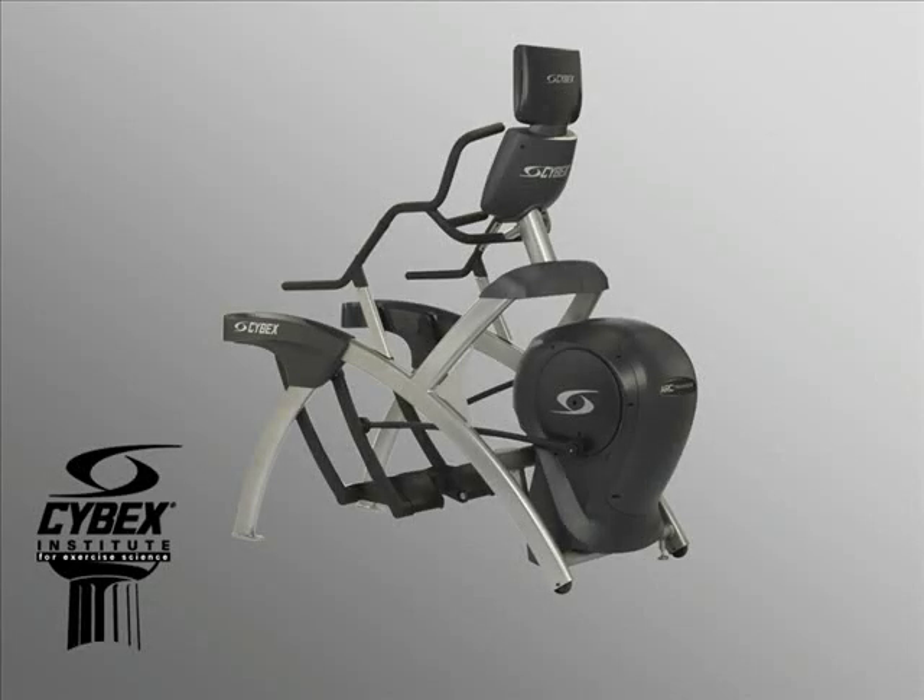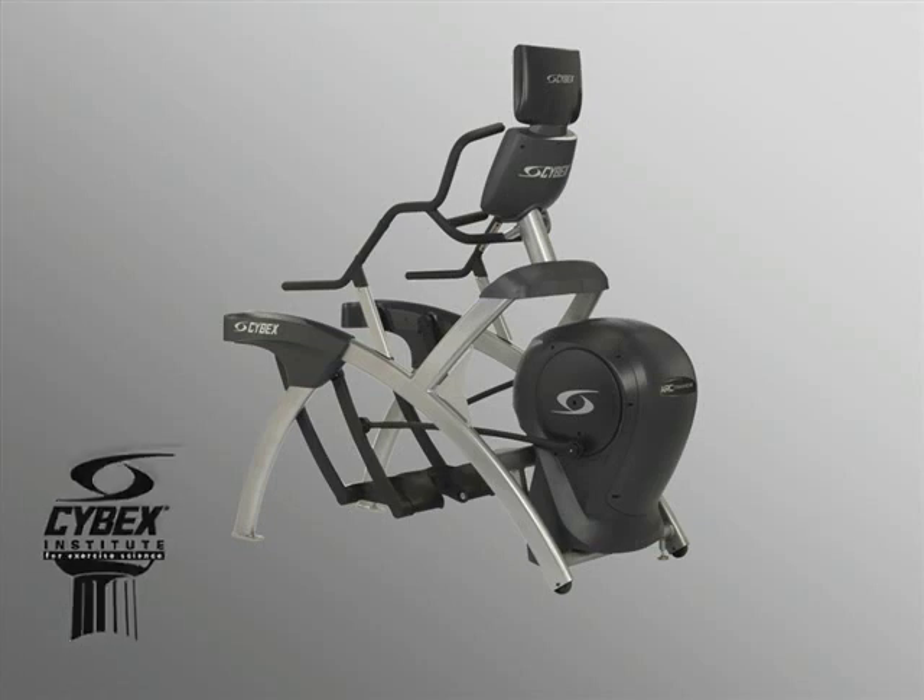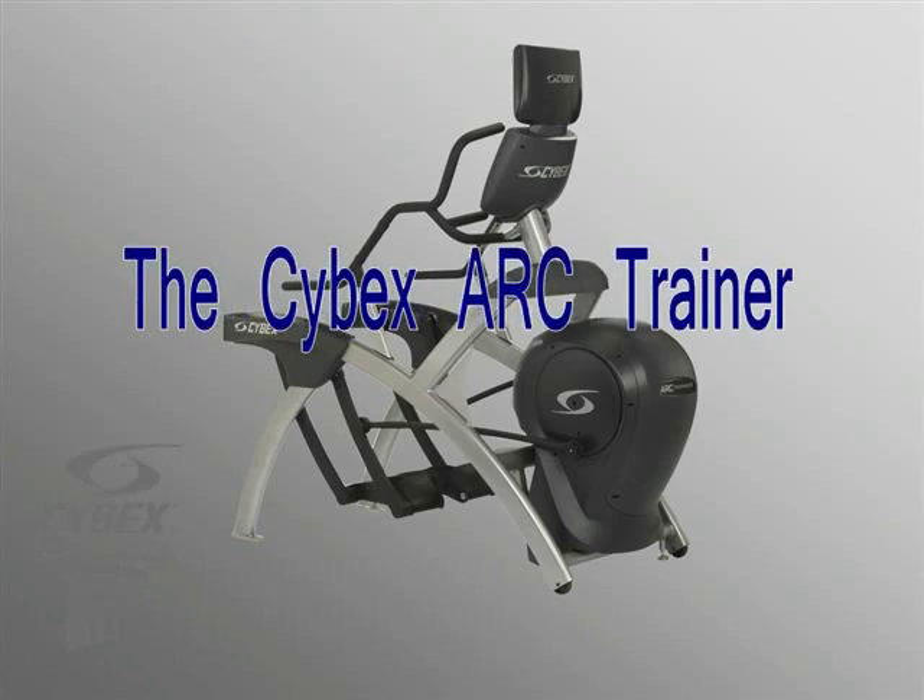This is Dr. Paul Juris of the Cybex Institute for Exercise Science, here to discuss one of the most innovative and versatile products in the fitness industry, the Cybex ARC trainer, and the science behind the performance.